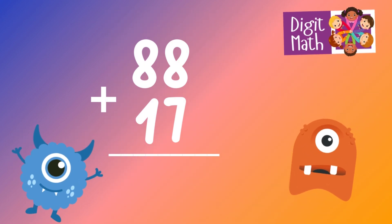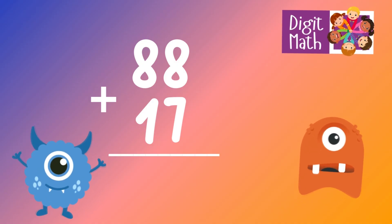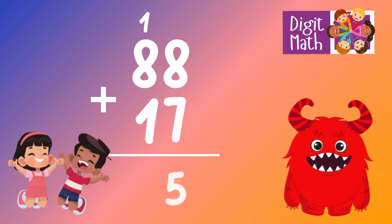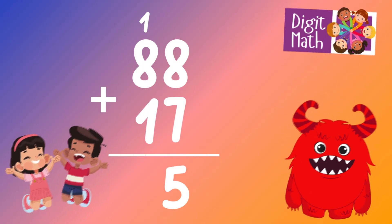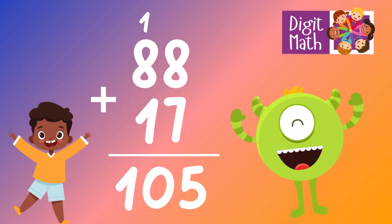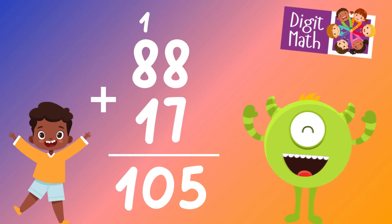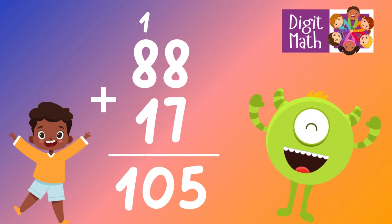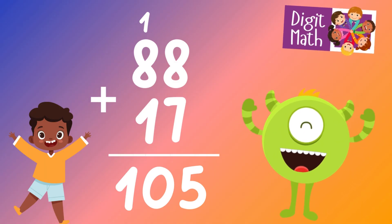88 plus 17 is? In the units column, add 8 plus 7, which equals 15. Place 5 in the units and carry over 1 to the tens column. In the tens column, add 8 plus 1 plus the carried over 1, which equals 10. So the final result is 88 plus 17 equals 105.